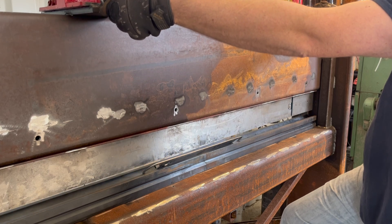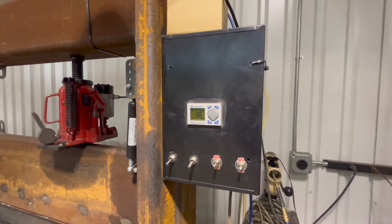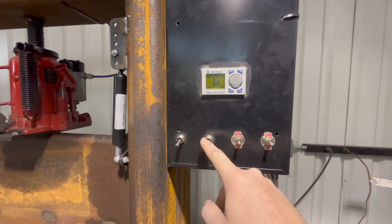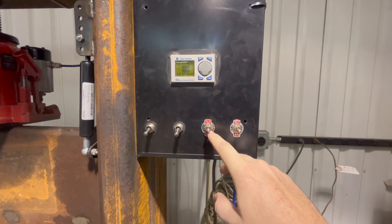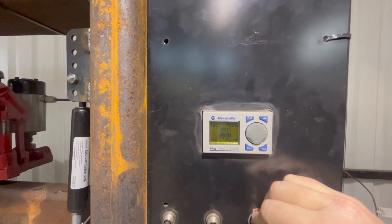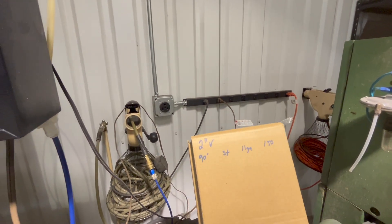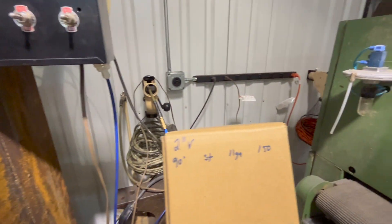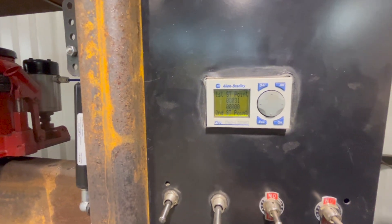The neat thing about this is it's controlled by a PLC. This is your actual activation of the rams, and this is your set point. It's basically just a counter — you set a certain number. For example, on a 2-inch V — the 2-inch bottom V — for 90 degrees on steel and 16 gauge, I know I have to set the number to 150.